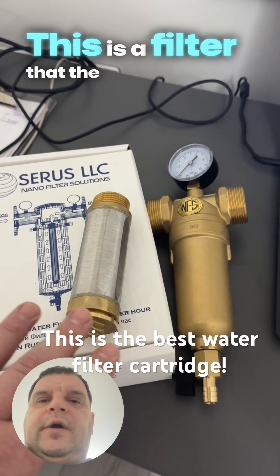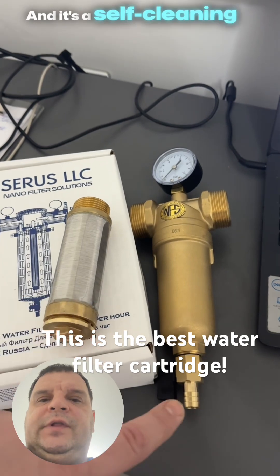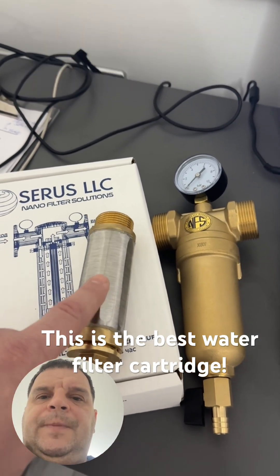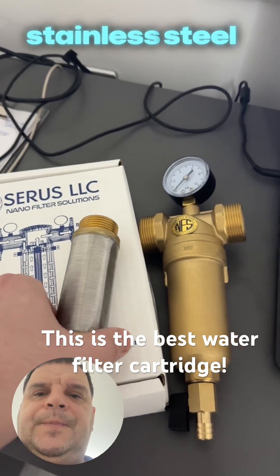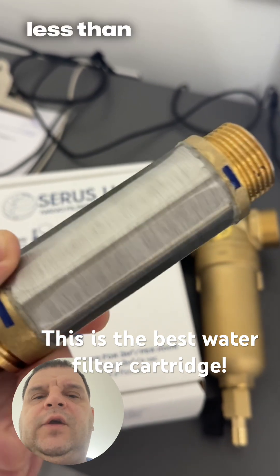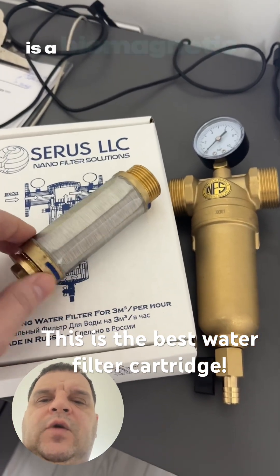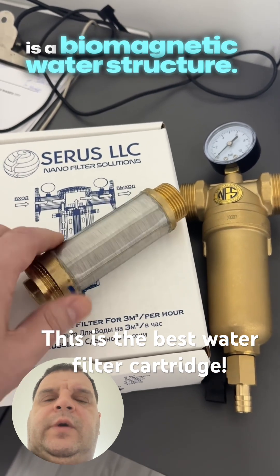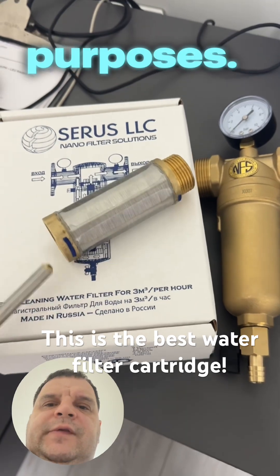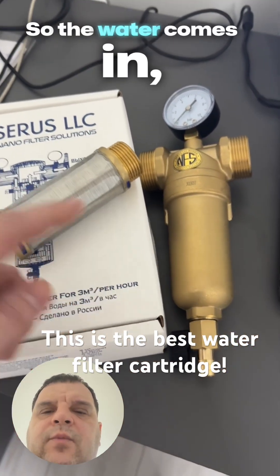This filter cartridge is guaranteed for 10 years and it's a self-cleaning filter. This is a nano microwire stainless steel cartridge — less than a human hair — and inside it is a biomagnetic water structure for anti-scale and water softening purposes.